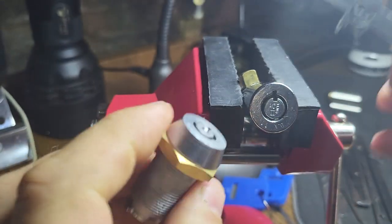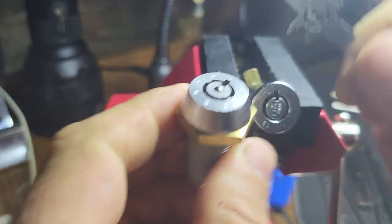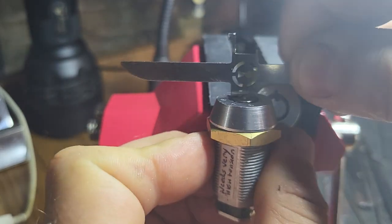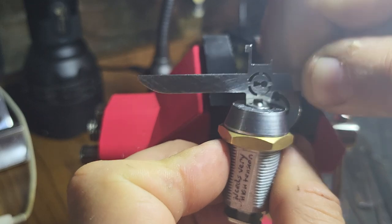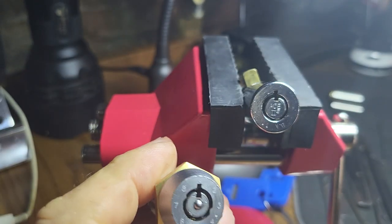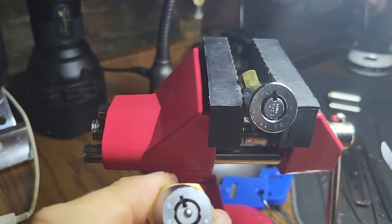The second problem is it actually stands up quite tall off the top of a lock, which makes it unstable. So there are two problems: it doesn't fit some locks, and it's unstable.